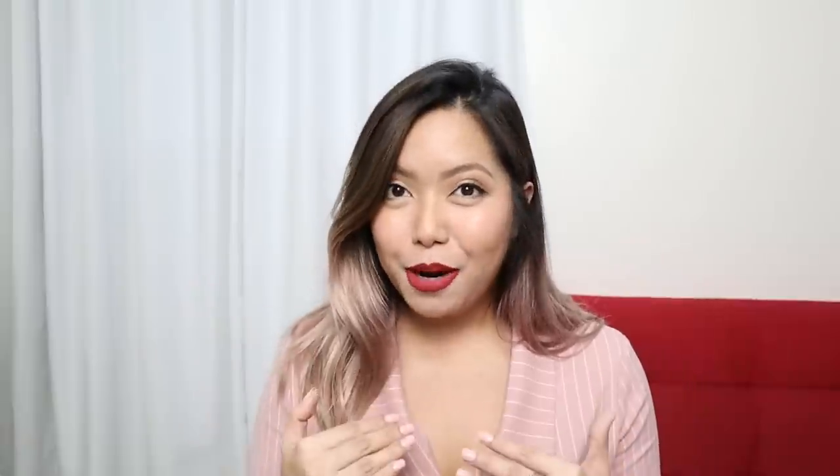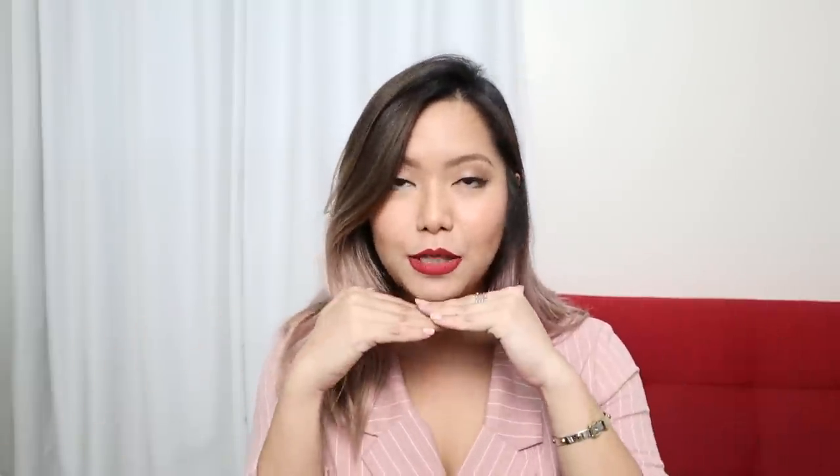Hi everyone! Welcome back to my channel. For today's video, I have a makeup tutorial for you guys. This is going to be a polished makeup look — perfect for when you're going to the office, or even if you have events or important meetings and you want to look super presentable. This is the look that you have to master.